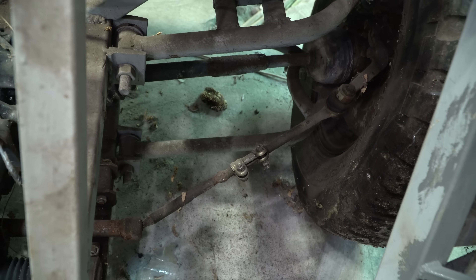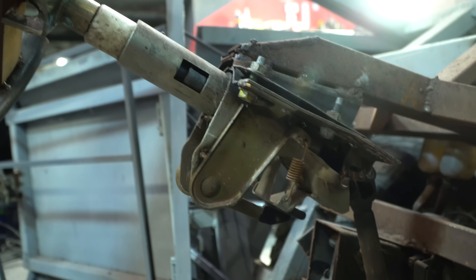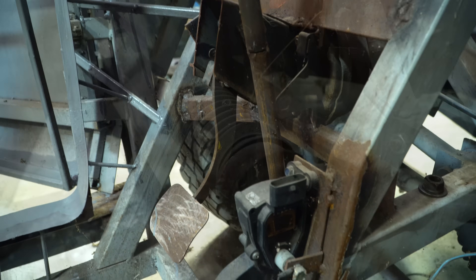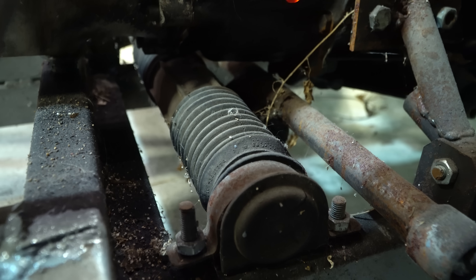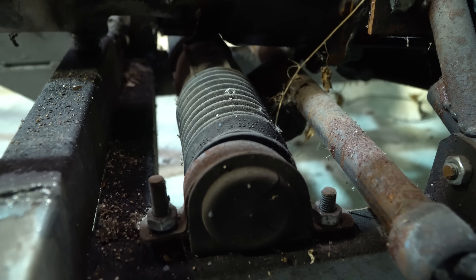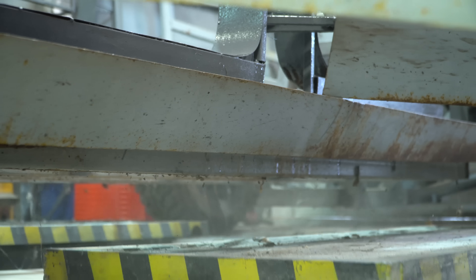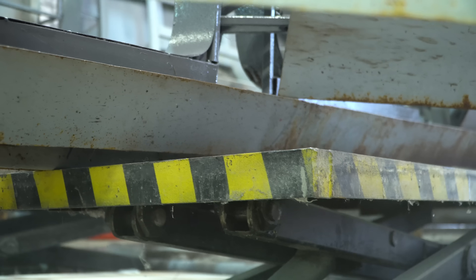The first thing to fix is the steering. It was made in haste to test the installed electric motor. In addition, the steering rack only fits in this place under the gear unit, which is a serious mistake. Due to this disposition, the wheels of the Cybertruck will turn incorrectly and the vehicle control will be hampered. We need to come up with something and move the steering rack forward.